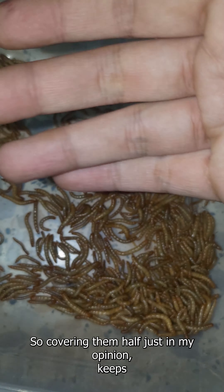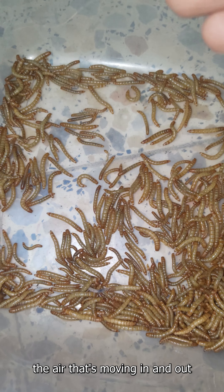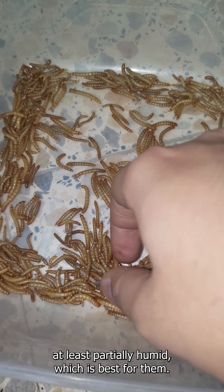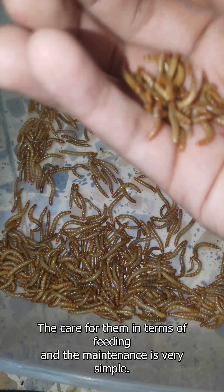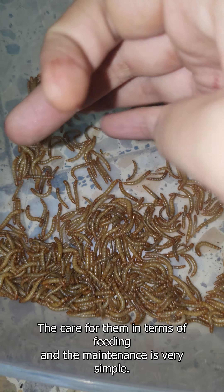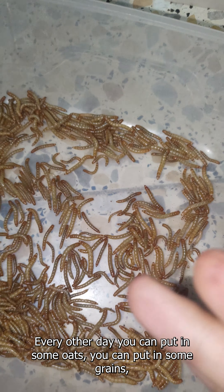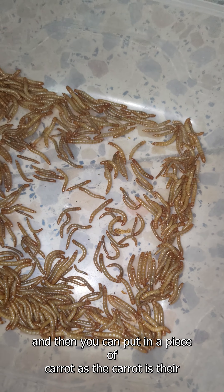All the moving that these guys do creates friction and heat, and it's going to be very humid in there if there is not enough ventilation. Some guys make holes in the top of the containers, but they are not enough and the result is still dead mealworms. The best way I personally recommend is not to cover it entirely, because these guys can't climb out of this container.